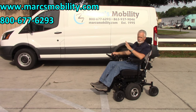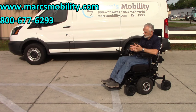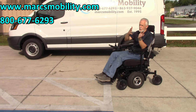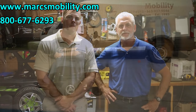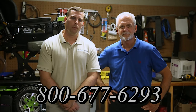So let's recap. This is one of my favorite chairs of all time — the Magic Mobility Frontier V6 power chair. It has the 12-inch seat lift, electric tilt, electric recline, electric legs, swing-away joystick, low-pressure 14-inch tires, retractable belt, and fantastic suspension. If you want a chair and want to have a lot of fun, this is the chair. I'm Mark and my name is Alex — we are a family-owned business for over 25 years with many products available. Call us at 800-677-6293 or visit www.marksmobility.com.